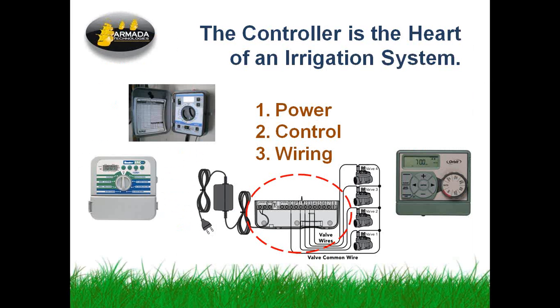The controller is the heart of an irrigation system. This is why we do this test here — because it stands between the power source and the remotely operated valves in the field, and applies power to them, closing them and releasing water to the zones based on the program we give it. Because it does all these things, we can find power, control functions, and wiring all in the same place, very conveniently located typically inside the face of the box.